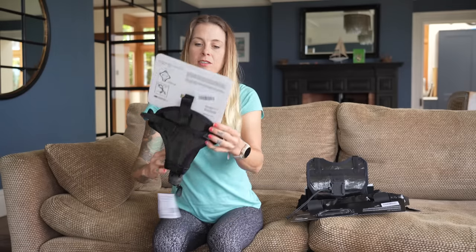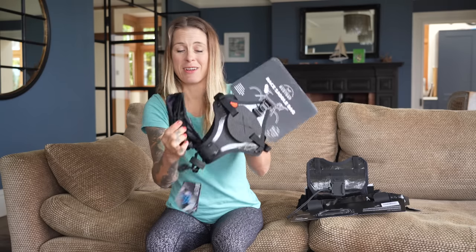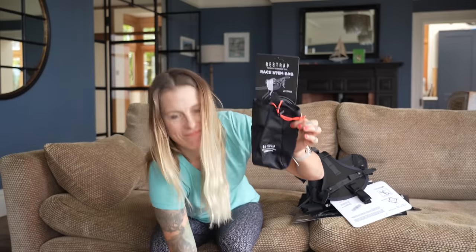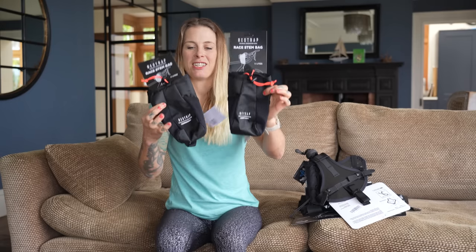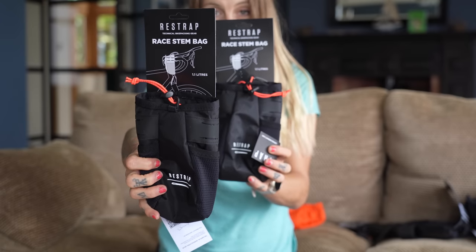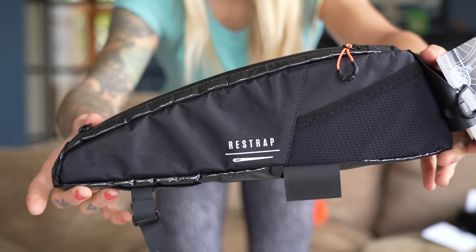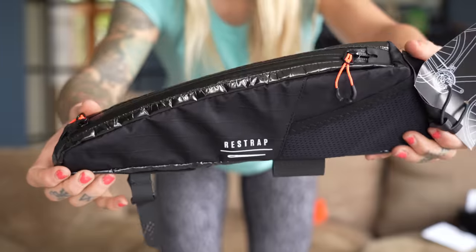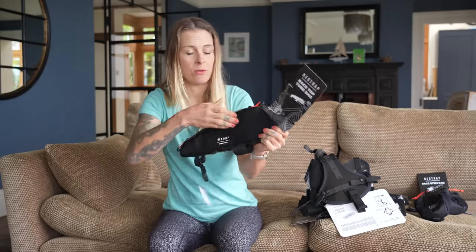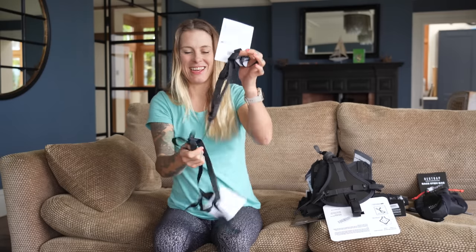Here is the race saddle bag — it comes with a super lightweight dry bag. I've also got the race stem bags, which I really coveted — 86 grams each and each holds 1.1 liters, which is going to be great. Then there's the race top tube bag. Juliana had this one too. One cool feature is it unzips from either end, and there's a nice little mesh pocket inside.